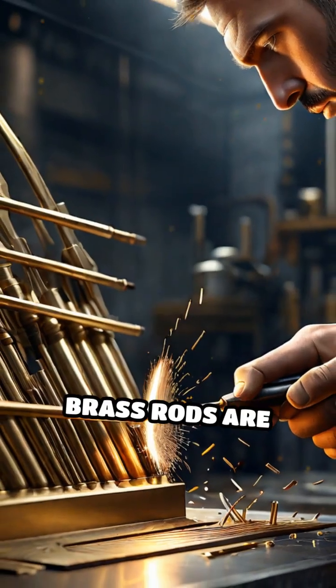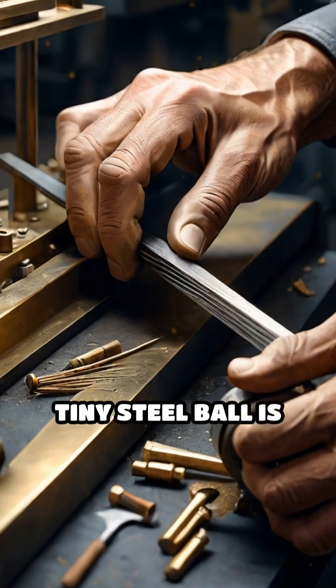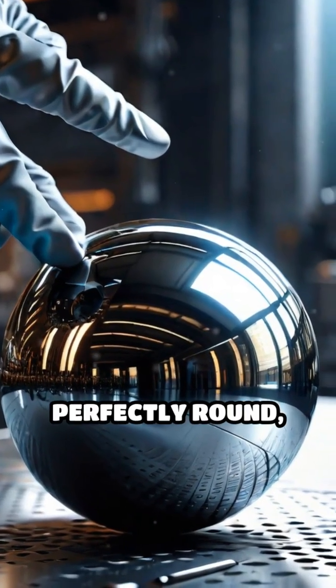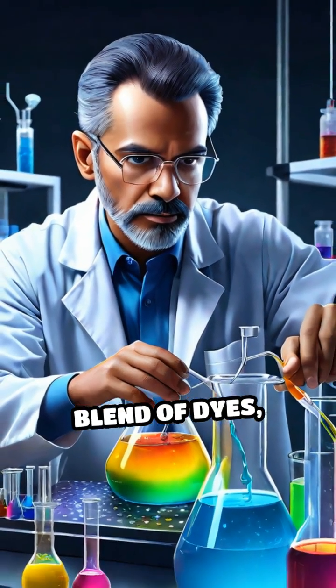At the same time, brass rods are carefully cut and shaped into the pen's tip, where a tiny steel ball is inserted. This ball is polished meticulously until it is perfectly round, ensuring smooth ink flow and effortless writing.